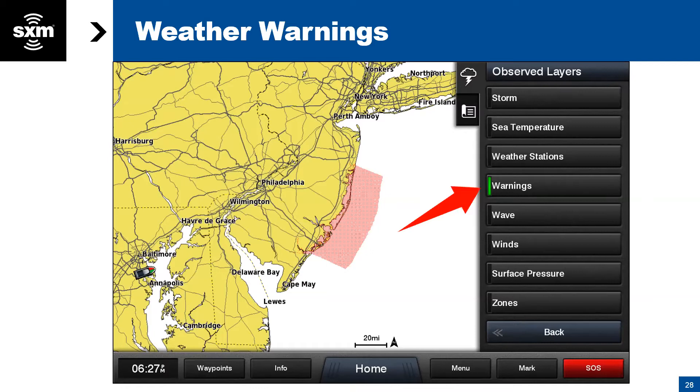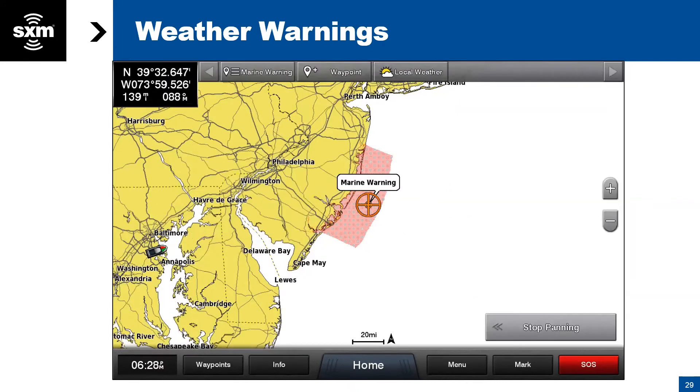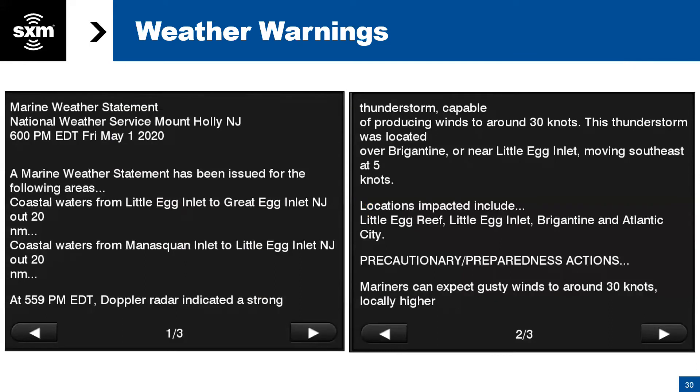Next we'll talk about marine warnings. Many of you have listened to VHF and heard warnings come across — this is an easier way to know what's going on. If the weather service broadcasts a warning for a specific area, they draw a red shaded block in that area. You can simply click on it, select the button that appears at the top of the screen, and get the warning information right there on screen — no need to listen to VHF radio; you can read it at a glance.